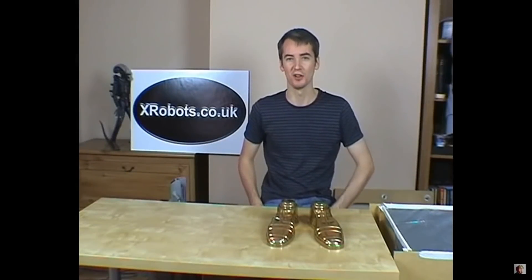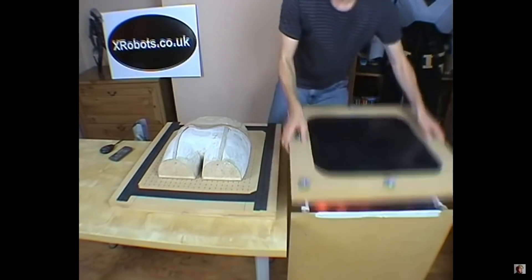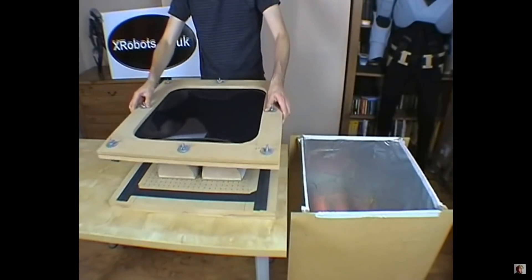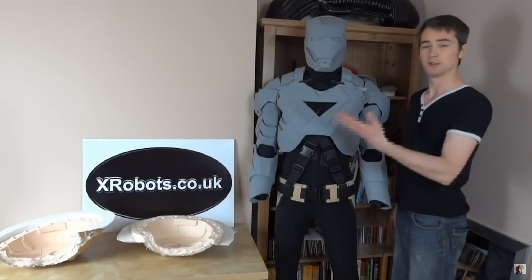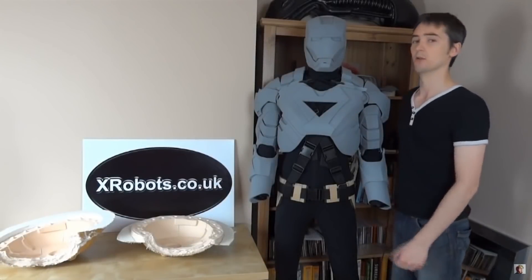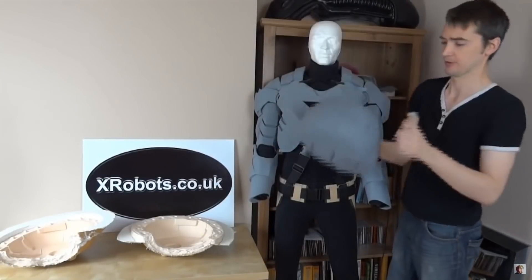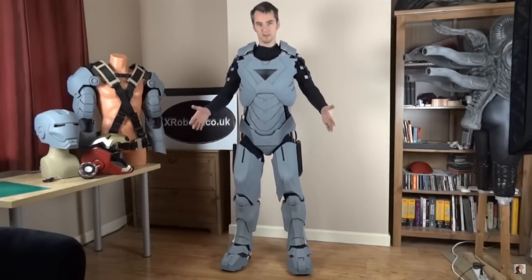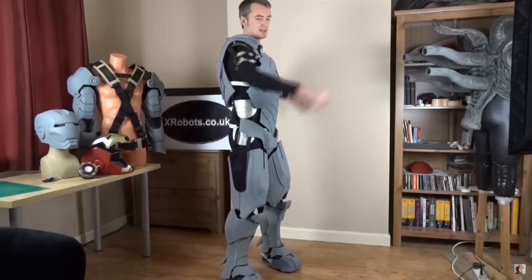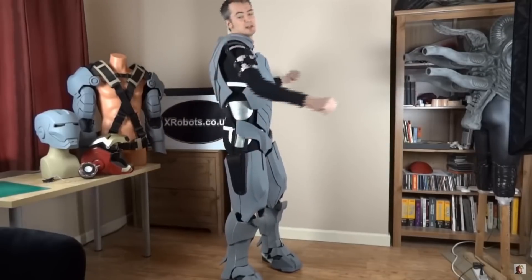Hello, this is James from xrobots.co.uk and today I'm going to tell you about my homemade vacuum forming machine. And here are the rigid parts that I've cast so far from the moulds I just showed you. So this is basically the lower body, mostly done, and also the torso as you can see. I don't have a bum plate on yet so I'm not going to turn around too much.